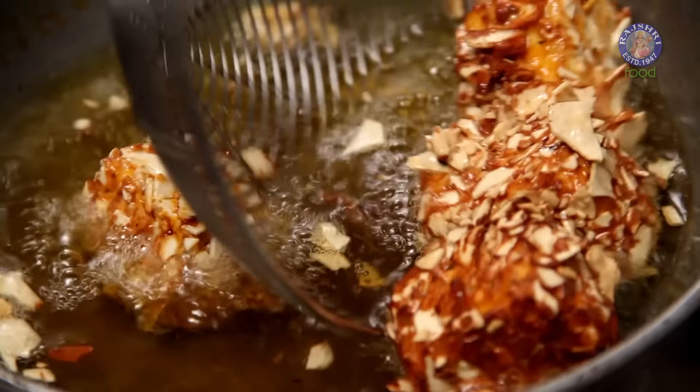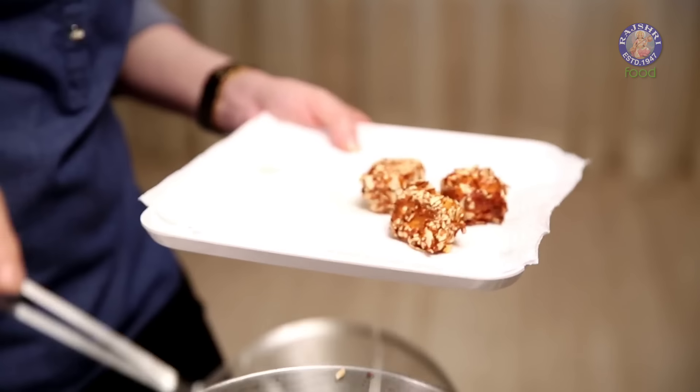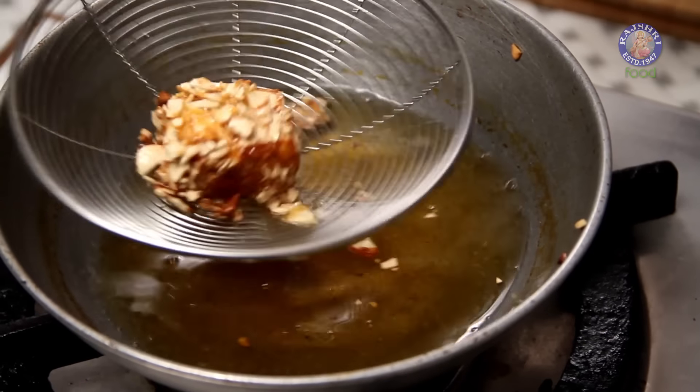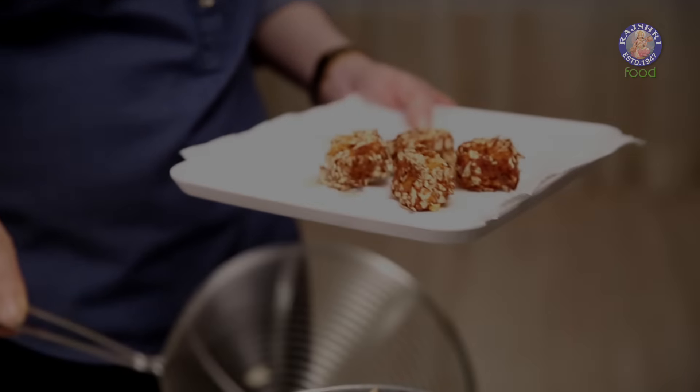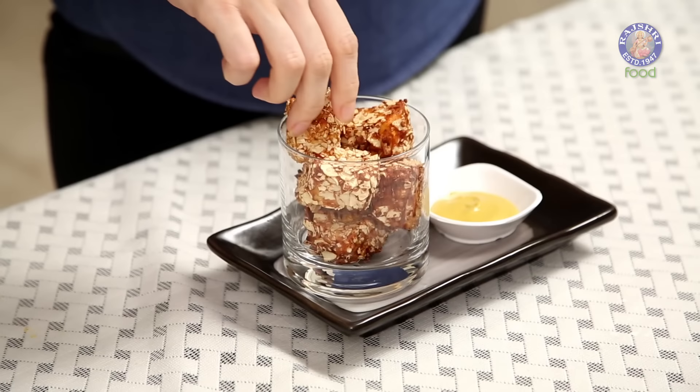Fry the Paneer until the Papad is fried and done, then get them out. This is a nice combination of the crunchy Papad and the soft Paneer. I hope I've kept my word on how simple it is — do try it at home, subscribe to the channel. See you next time, bye-bye.